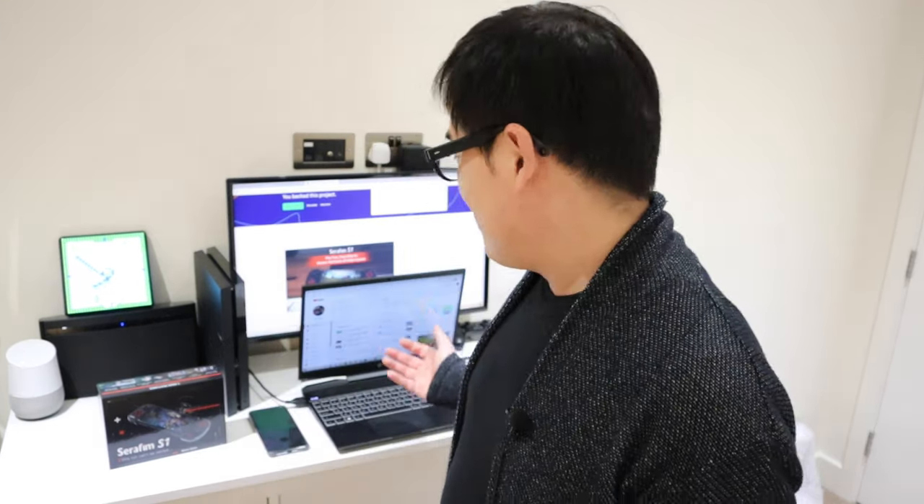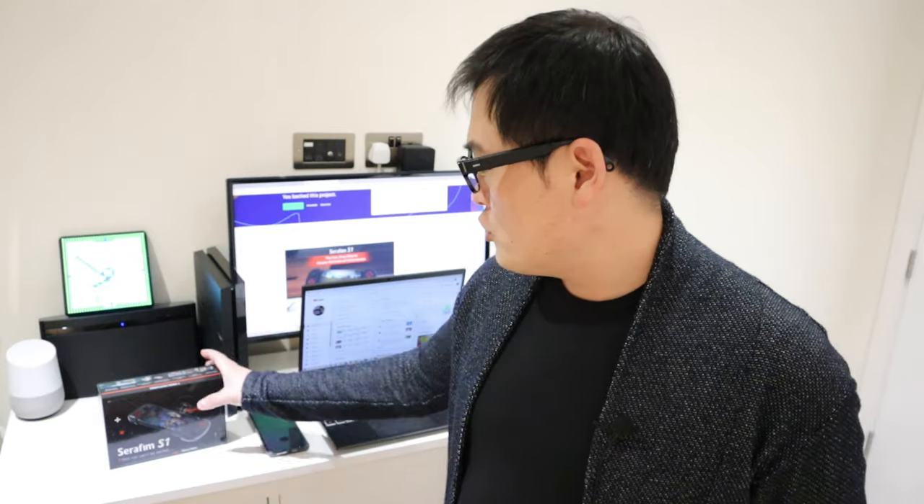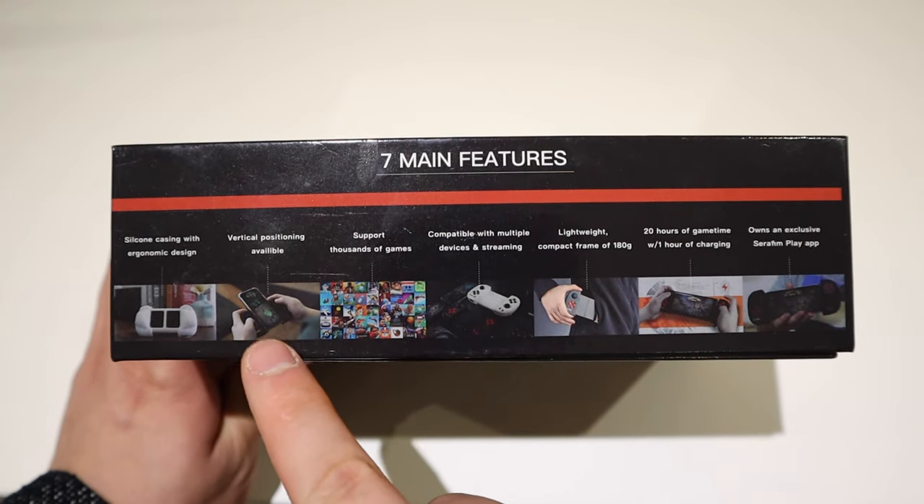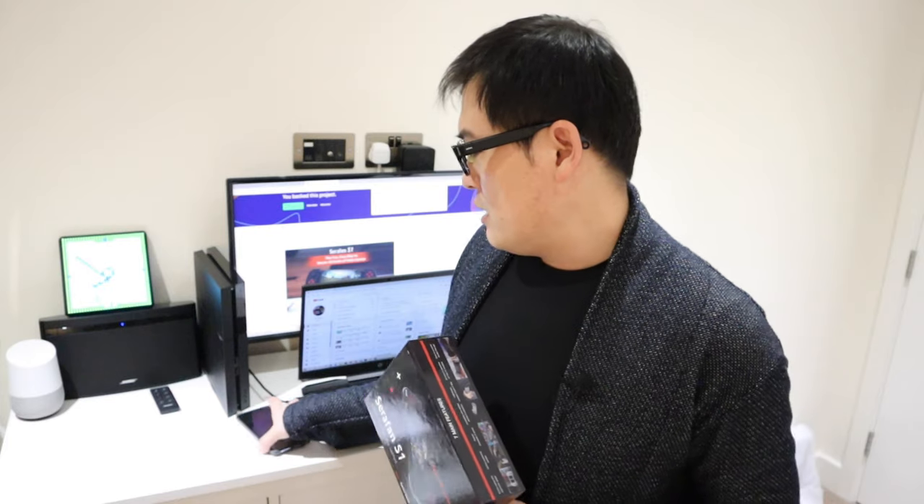Welcome to my studio. Today I received a unique game console called Seraphim S1. Unlike any other game controller that you connect to your mobile phone, this seems to have a few unique features. For example, it has a vertical positioning available — something I'm really excited about.